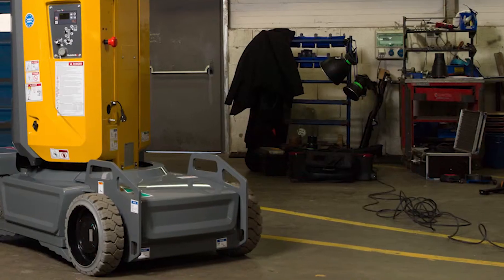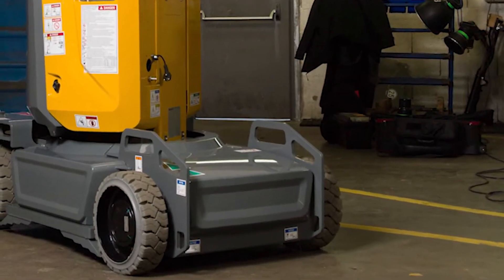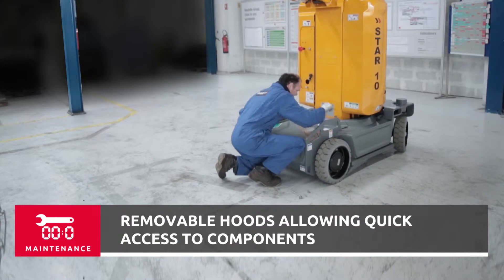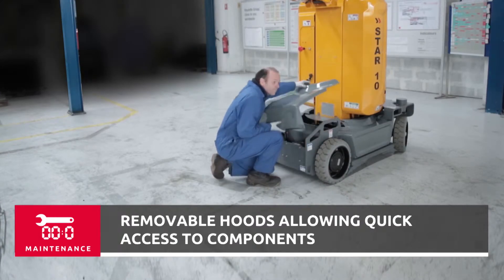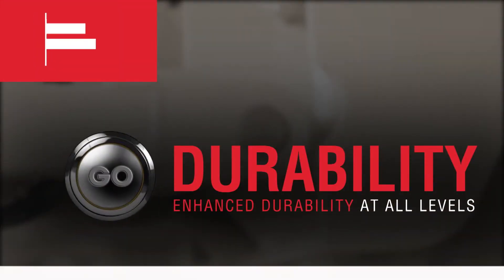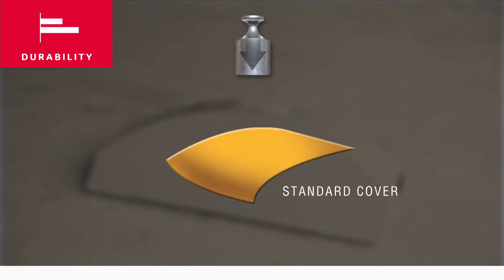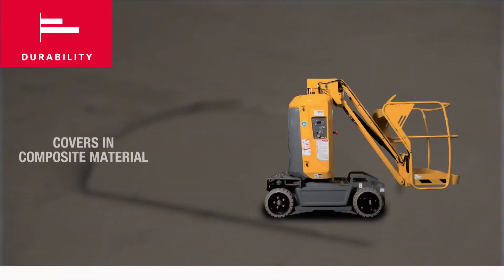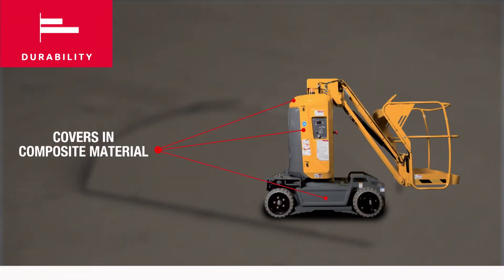Components on the bottom part of the chassis are also easily accessible simply by dismantling the interconnected hoods, reducing downtime to a minimum. For daily use and in transit, hoods are often the first parts to be exposed to shocks, which almost invariably leads to repair or replacement expenses.